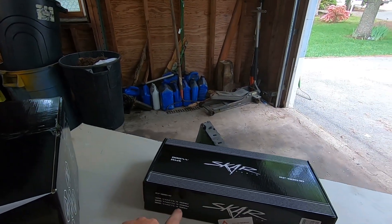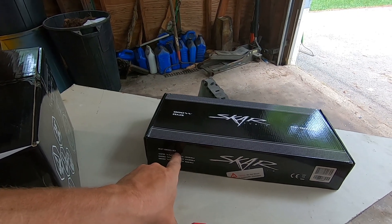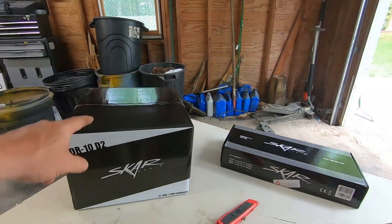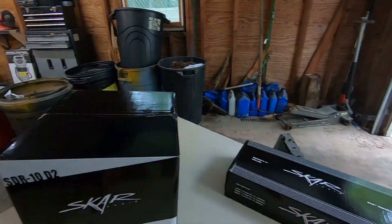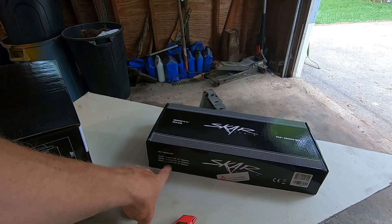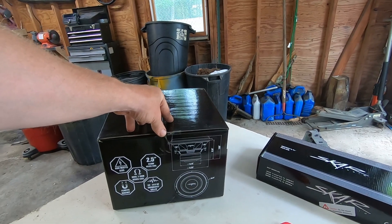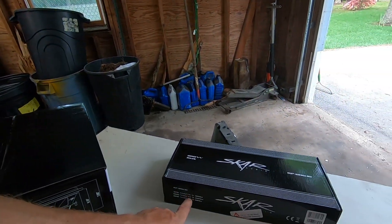And the RP800.1D, which is a mono amplifier — 800 watts. That's real watts, not peak; that's RMS at one ohm. I'm going to wire this dual voice coil two-ohm subwoofer so it runs at one ohm. The speaker's max is about 600 watts, so we'll have 800 driving it. It's going in a sealed enclosure, not ported, so it takes a little more power to move and the bass is more controlled — good for rock music, less so for rap.